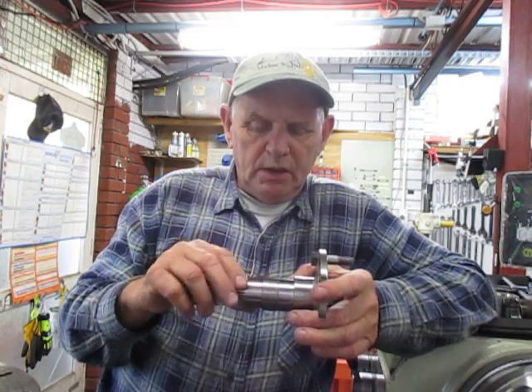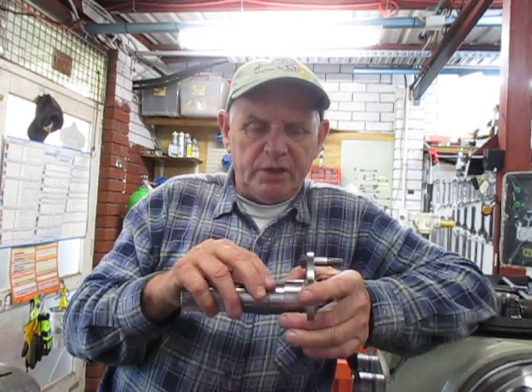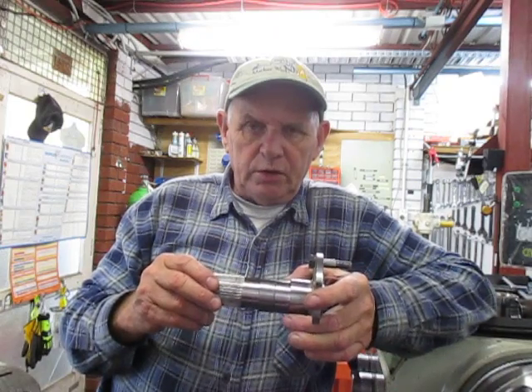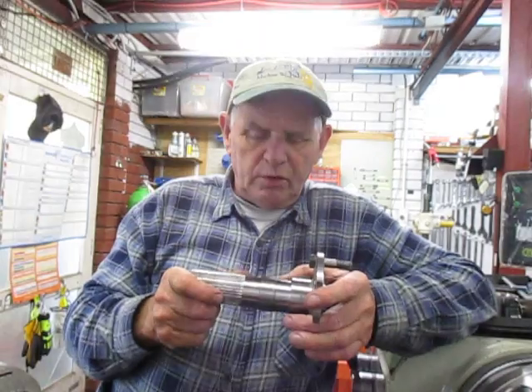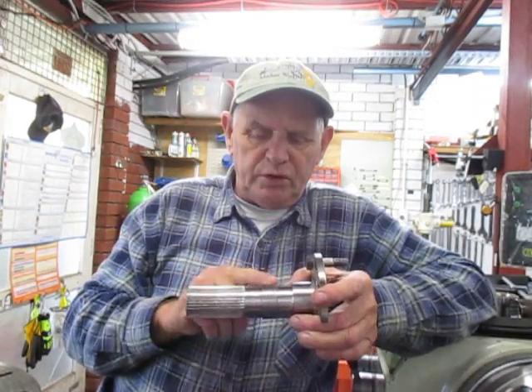I machined it two millimetres above the diameter I needed, pressed it on, and we can now move over to the lathe here and I can show you the one that we've already machined down.